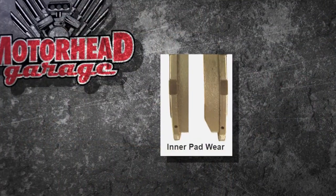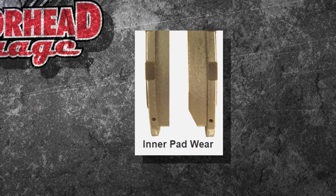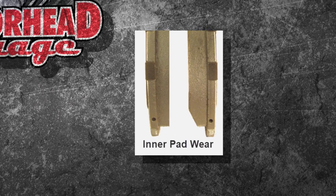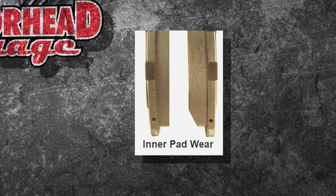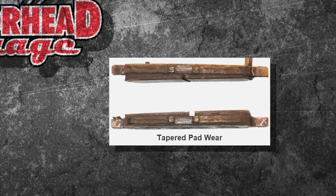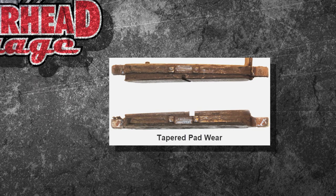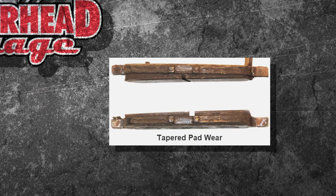They can tell you a lot, and you can see it right here. Starting on this first one, you've got inner pad wear. Because of the floating and moving calipers, this is probably due to your slides sticking or not moving, causing your inner pad to wear out. You've also got tapered wear here, which is usually caused by misinstallation of the pad — the pad is kind of off-center on your rotor or your actual caliper itself. That's a problem.